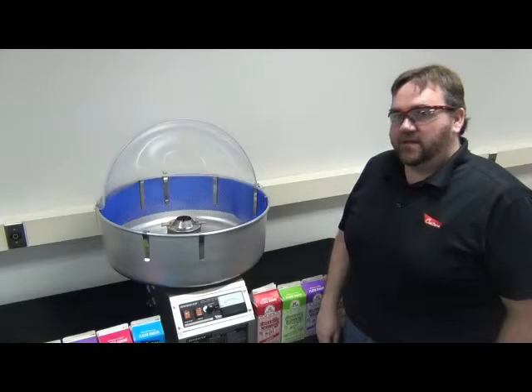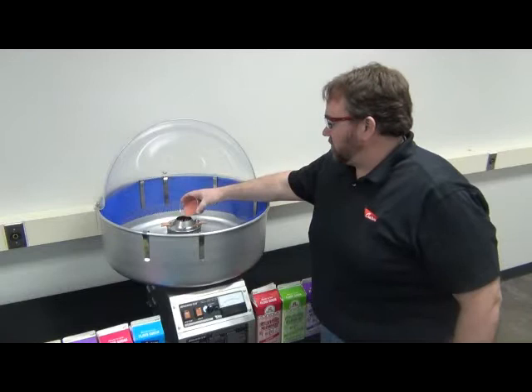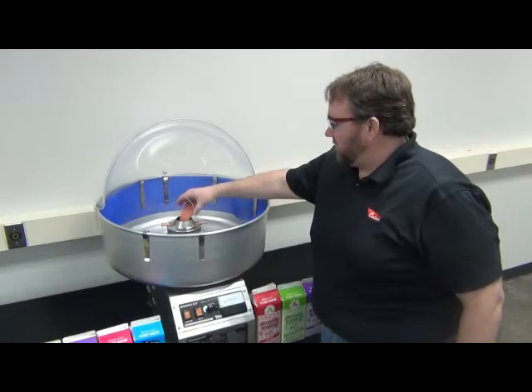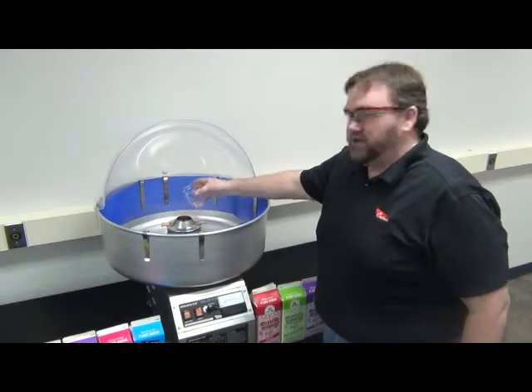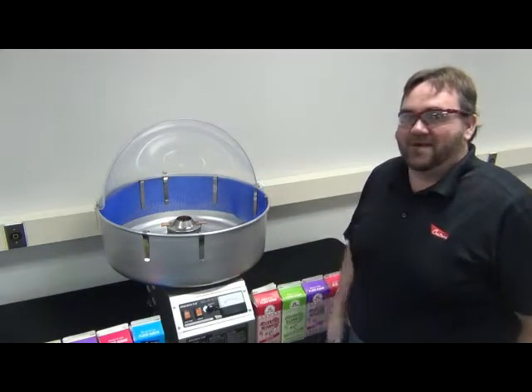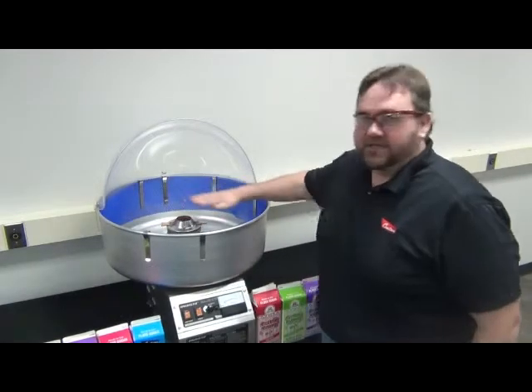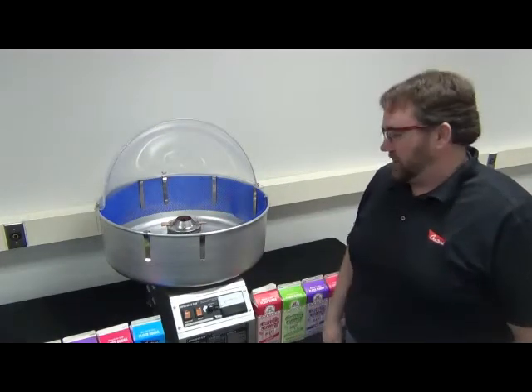To make cotton candy, you are going to take your sugar and add it into the spinner head. We want to be careful that we do not overfill the spinner head — we only want it to be about 90% full. Once you have done that, you're going to give the spinner head a shake to get that sugar to disperse equally.